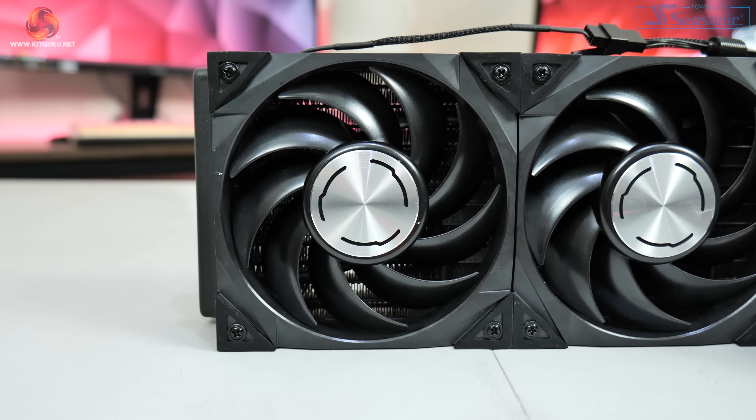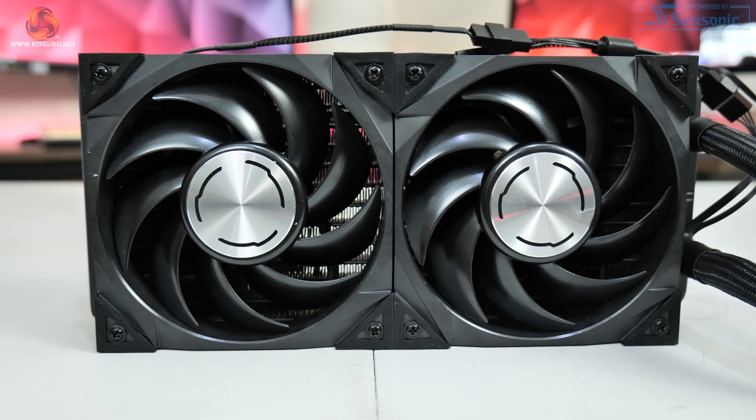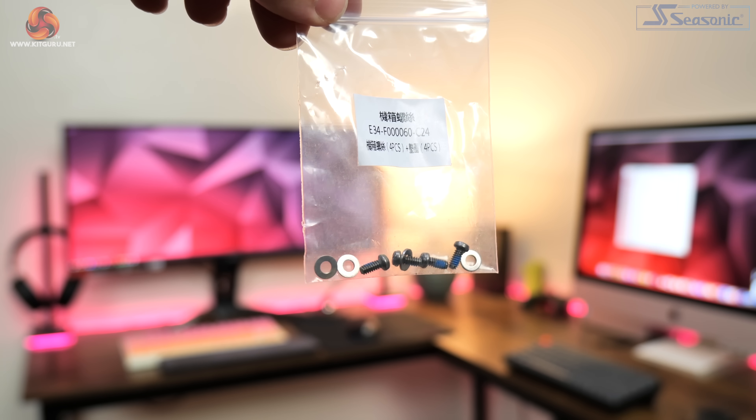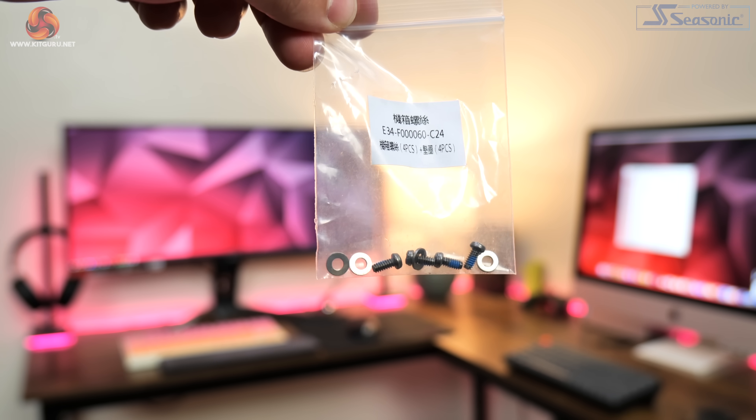I also have a couple of thoughts on the radiator installation. By default the two fans are installed to the tube side of the radiator, so it makes sense that the radiator would be installed in the roof of your case with the two fans on the underside exhausting air in a push configuration. That said, I think it's completely baffling that MSI only includes four of the short screws meant to mount the radiator to your case. For an RTX 4090 that costs over £2000, getting half the amount of radiator screws is very poor.